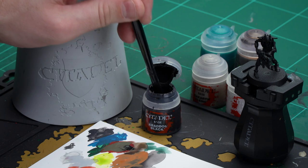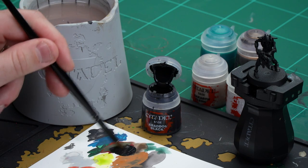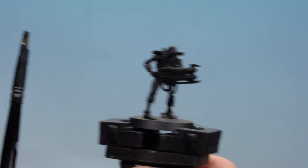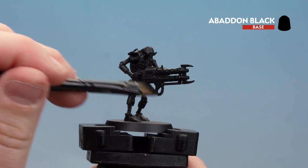Let's start with the Abaddon Black. I'm going to use a large base brush, apply a little bit on the palette, add a bit of water, and once the brush is loaded up I'm going to start coating that all over the model — coat the entire thing with Abaddon Black.